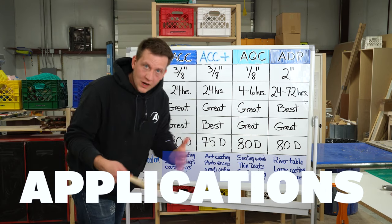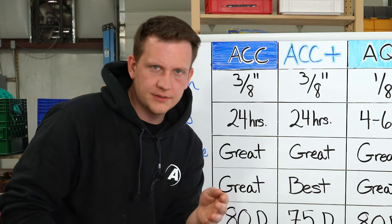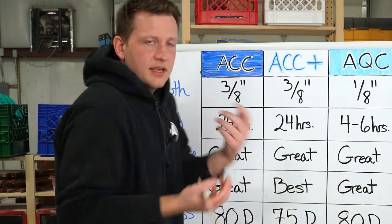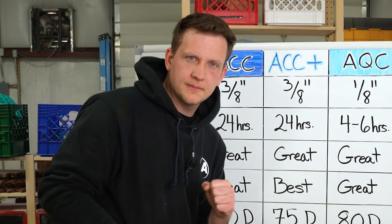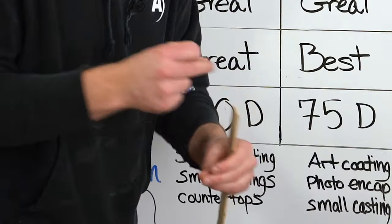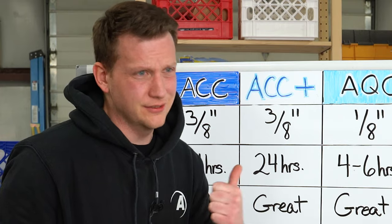Last but not least, the applications. For a surface coating epoxy like Amazing Clear Cast: surface coating, small castings, countertops — stuff where you're pouring on a flat or rounded surface you rotate consistently to get a beautiful thin coating. For Amazing Clear Cast Plus: art coatings, photo encapsulations, something with sentimental value or that will be outside a lot, like a tumbler — great if you need that extra UV resistance. For Amazing Quick Coat: sealing wood. I use this to seal a board before pouring a deep pour epoxy, to avoid air bubble or moisture issues, and since it's only four to six hours I can keep my project moving. For Amazing Deep Pour: river tables, large castings — things where you're pouring thick, needing extra time for air to release and to make sure it doesn't exotherm and turn yellow.